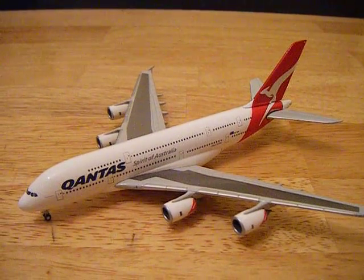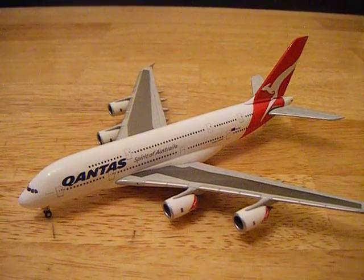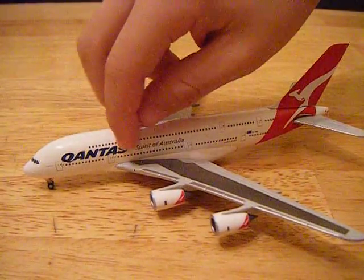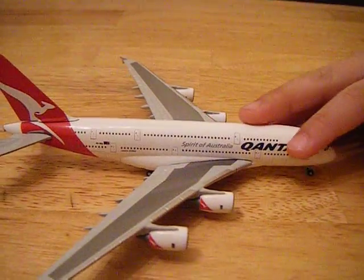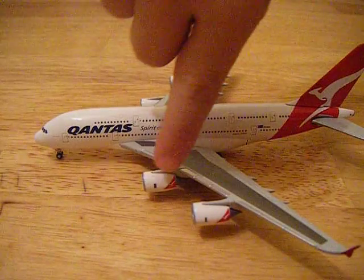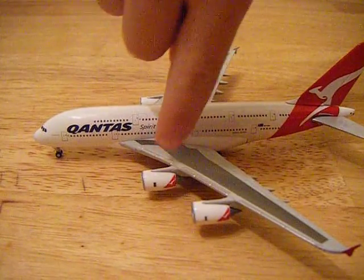Hi everyone, and welcome to my Qantas A380 Airbus. As you can see, this is painted in black, this is in gray, and the Q there — Q is on this side. And as you can see here, there is the Kangaroo logo.